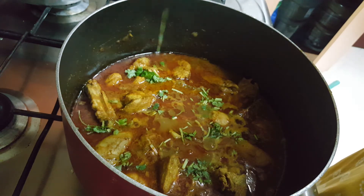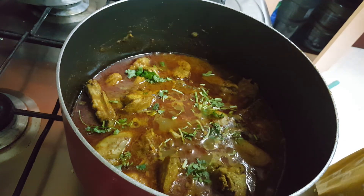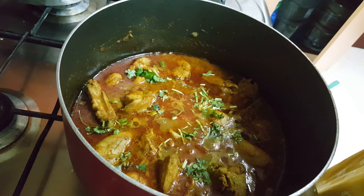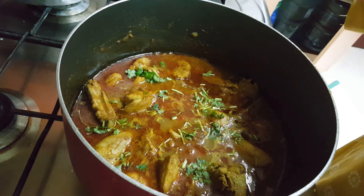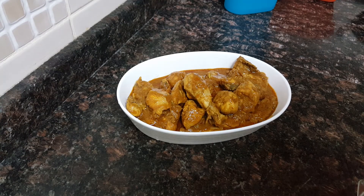You can serve this with either chaval ki roti, chapati, or even with boiled rice or pulao — it's totally up to you. Our Kokani style chicken curry is ready to serve. I hope you all enjoyed this video. Do try this recipe and give us feedback. Please subscribe to our channel and also like our Facebook page. Inshallah we will come up with new recipes again.